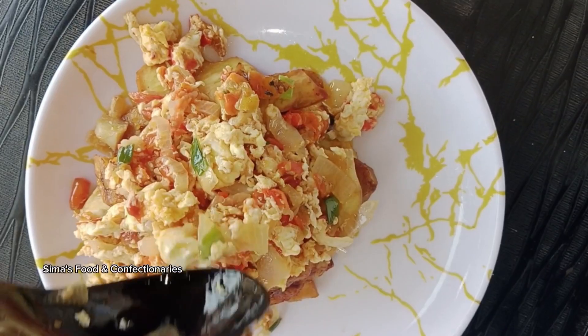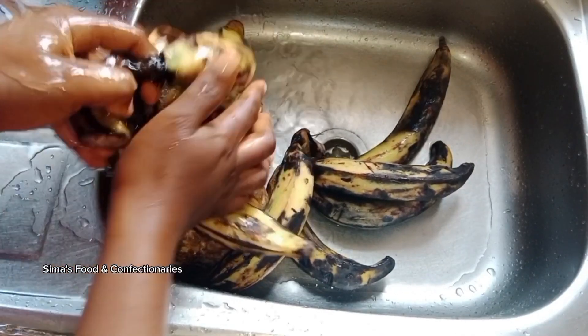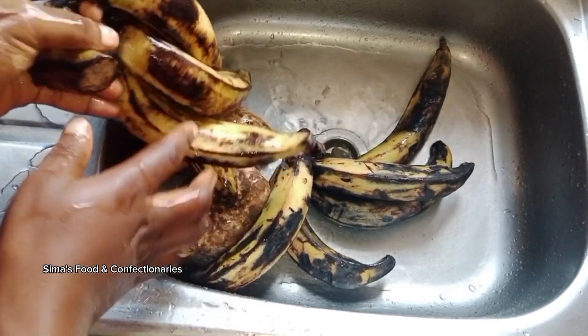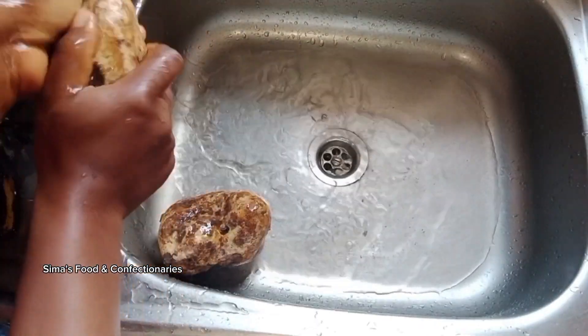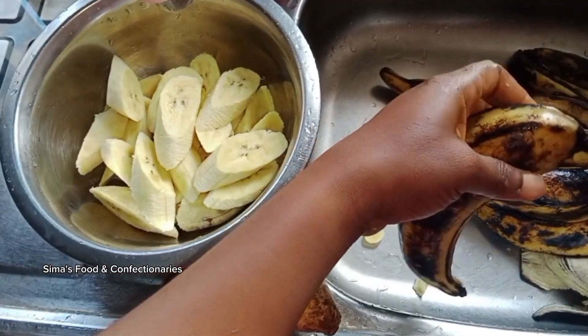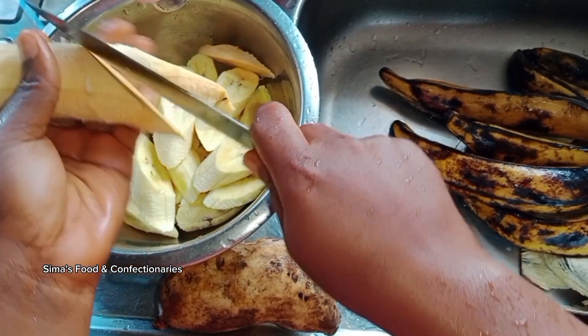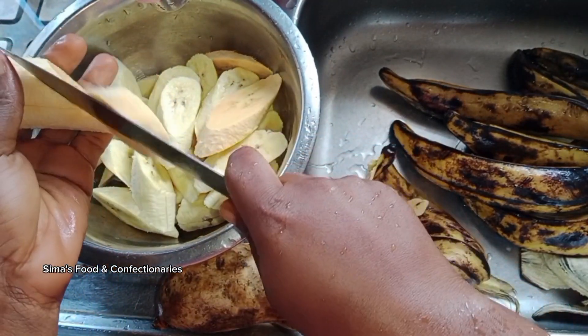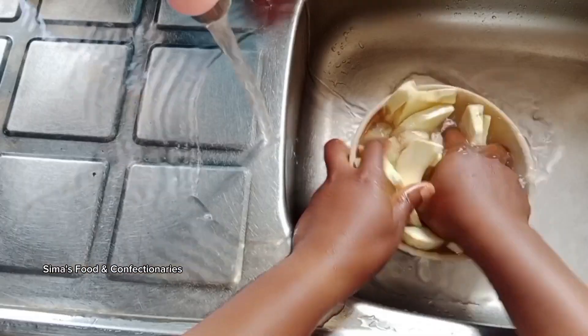Firstly, we are going to wash our plantain and potatoes to avoid sand — you won't like to eat sand while enjoying your meals. So after washing, cut and slice them into desirable sizes, and go ahead and cut the potatoes and wash them thoroughly.